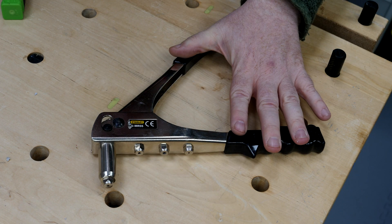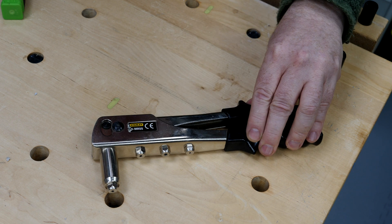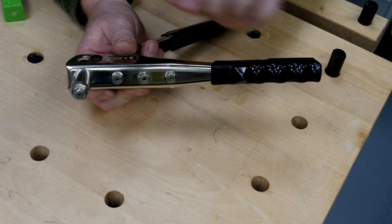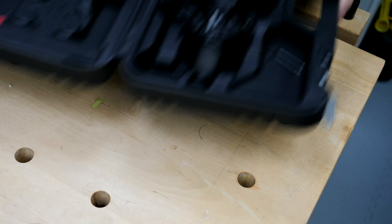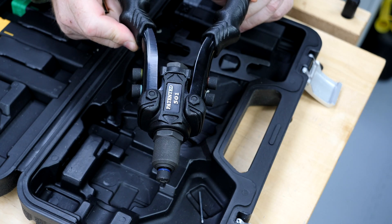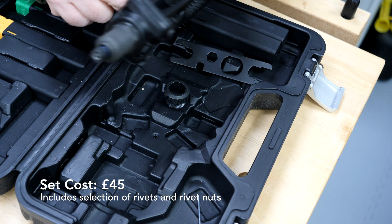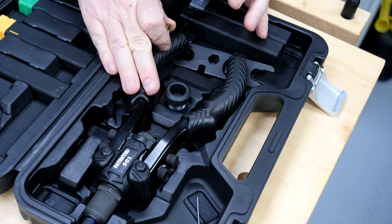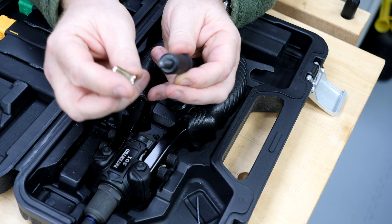Blind rivets need their own tool, and they're really not that expensive. This example from Stanley costs between 10 and 15 pounds — it has a basic pliers-style action and comes with a range of tips to fit all the common mandrel sizes. This next model I bought recently from Amazon has a very different action but still has the different tips to suit the different mandrel sizes on rivets.